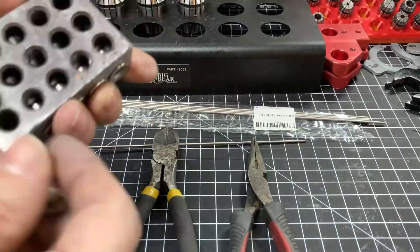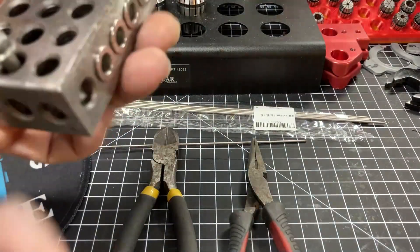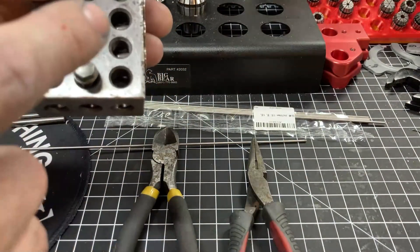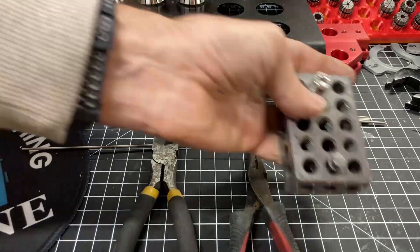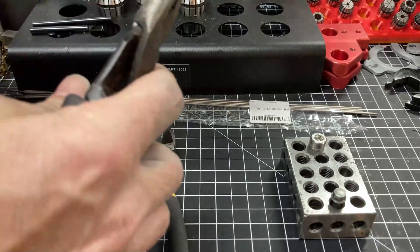One-two-three blocks have holes on them, and I'm going to have a screw in one hole and a screw in the other hole. Once I have the one-two-three block set, I'm going to take and bend the end of the rod the slightest bit.